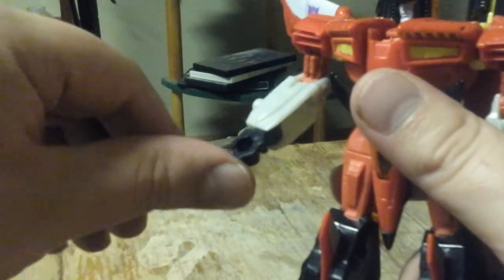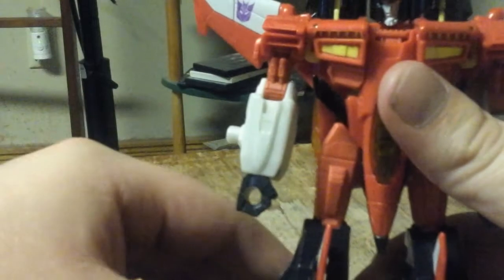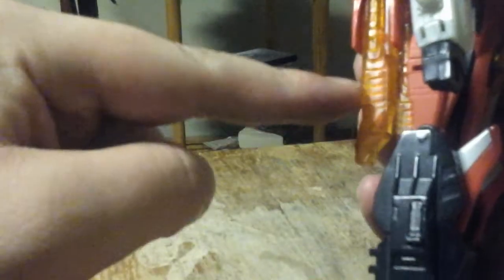His hands can go in and out due to the transformation. His legs can go forward and back, but sometimes it hits this little thing right here. It can go outward.